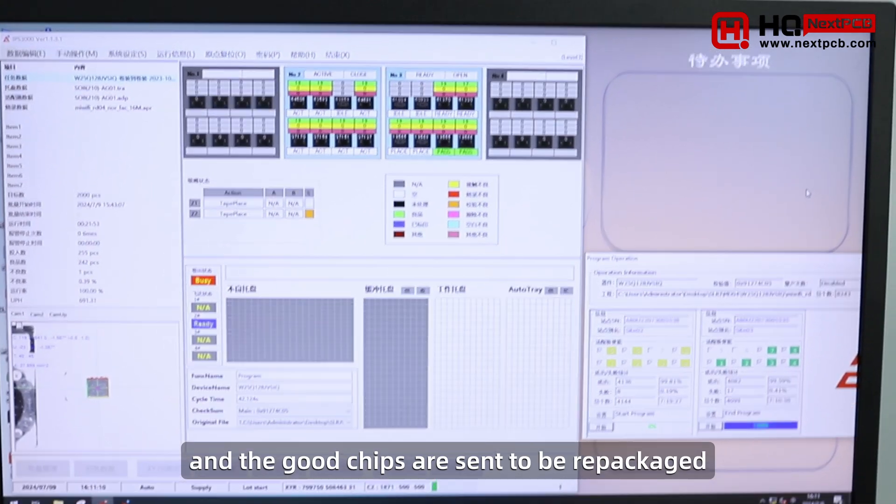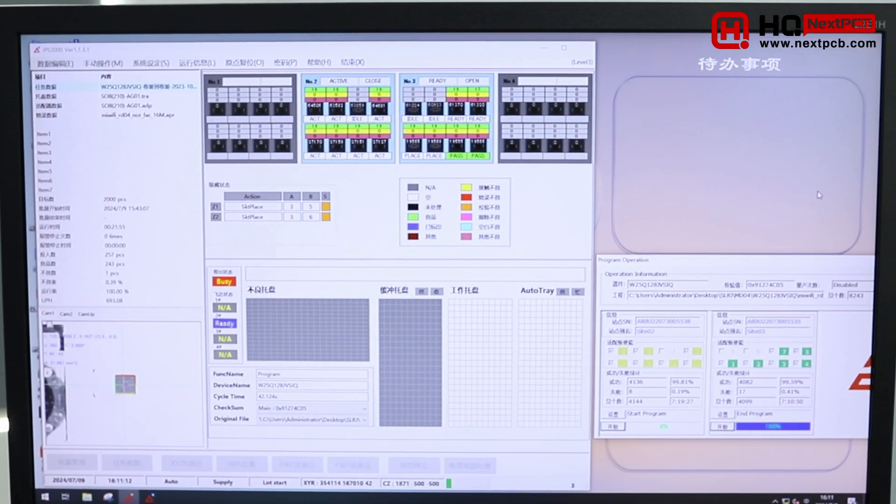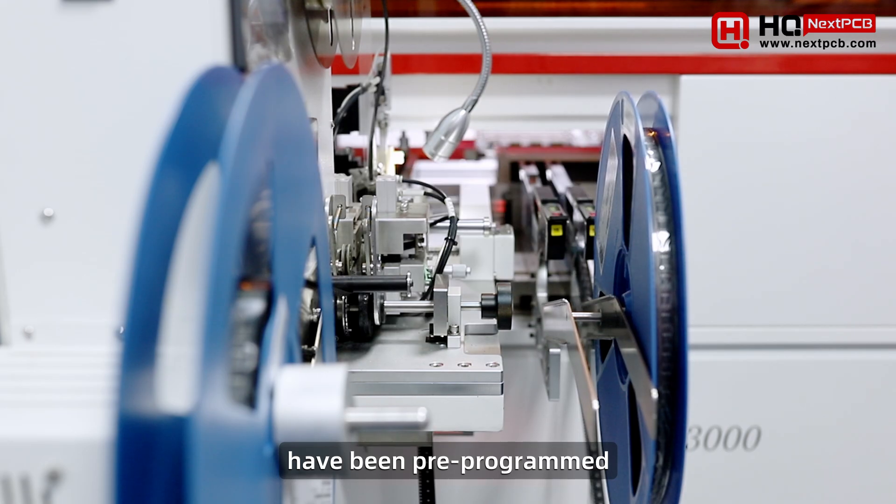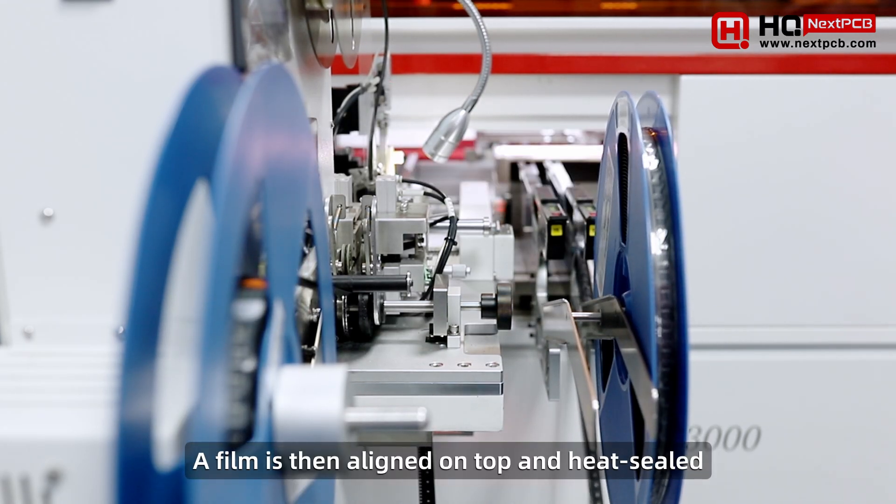Failures are put aside and the good chips are sent to be repackaged. The machine can also mark the chips with custom text or markings to indicate the chips have been pre-programmed. A film is then aligned on top and heat-sealed.